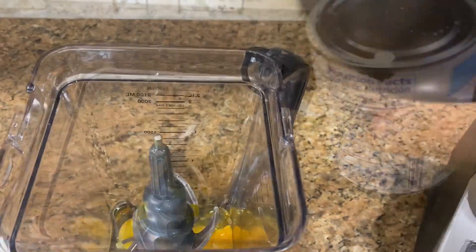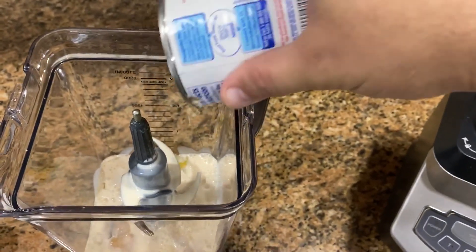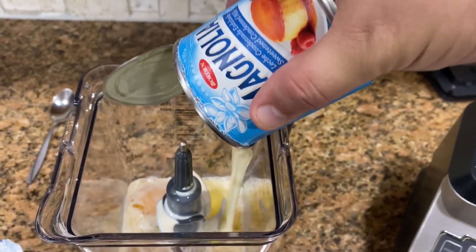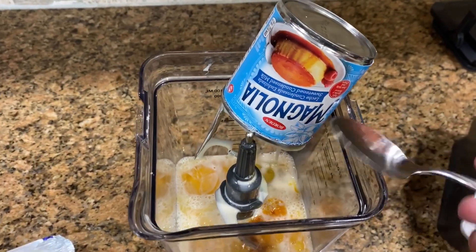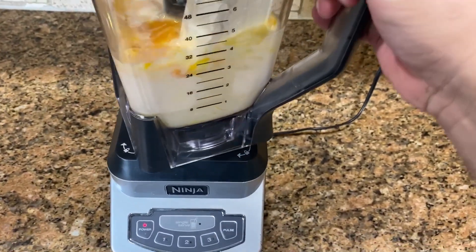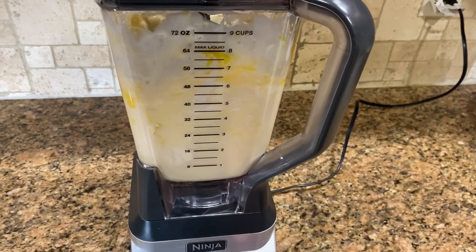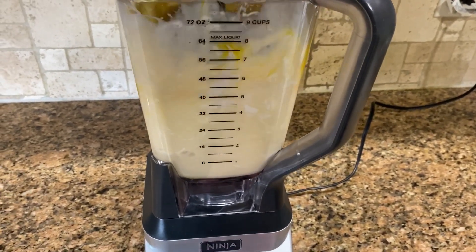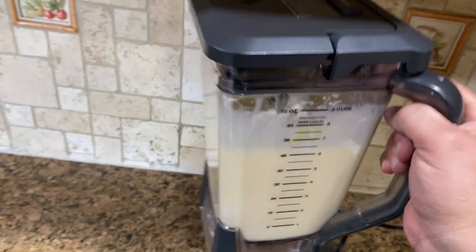For the flan, put five large eggs into the blender, a 14-ounce can of evaporated milk, a can of sweetened condensed milk, a teaspoon of vanilla, and a bar of cream cheese. Blend this for about a minute to a minute and a half — make sure all the ingredients are well mixed but do not over-mix. Then set the flan mixture aside.